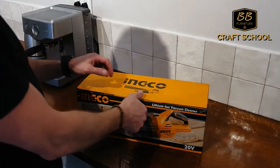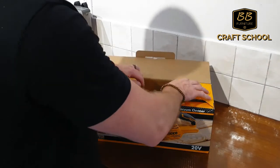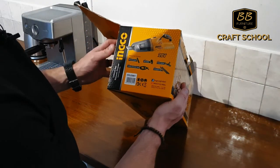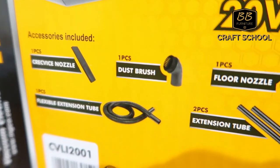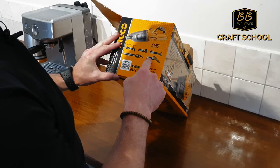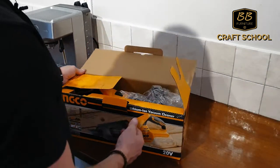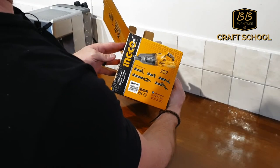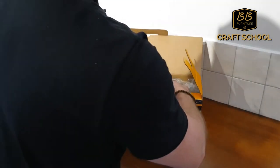Let's see what you get in the box. You get your crevice nozzle, dust brush, floor nozzle, flexible extension tube, and two extension tubes. When I saw this on the box I was really suspicious if they could fit all of that in here, so let's see.